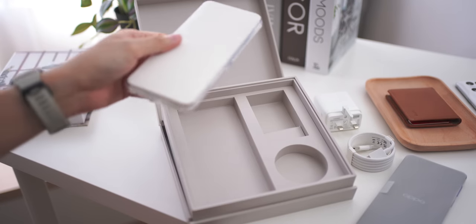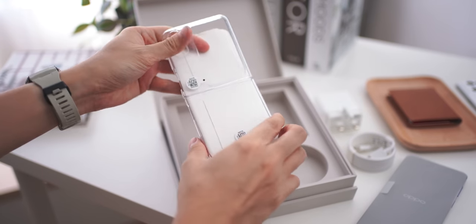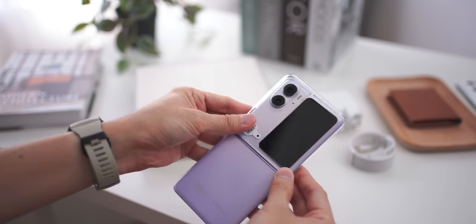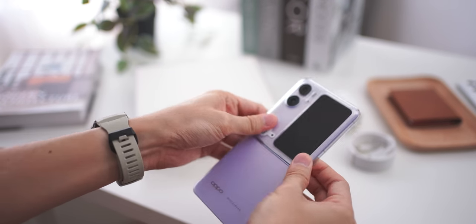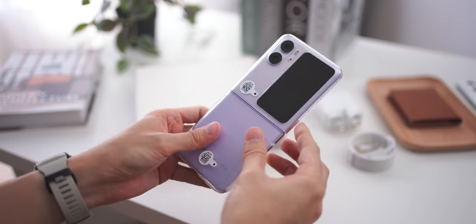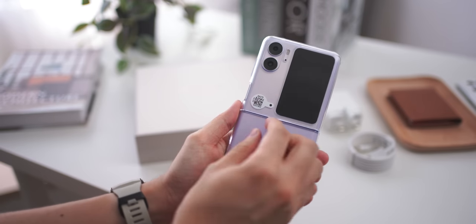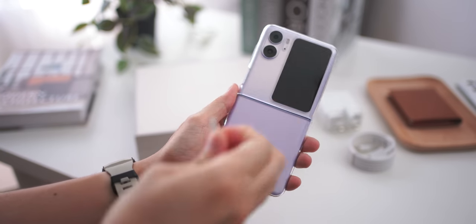We have a couple of manuals and, more importantly, we have a case in the box. The case comes in the form of a hard shell transparent case which is super clear and allows you to see through the design of the Find N2 Flip. This is going to be a case we'll actually want to use, compared to the cheap flimsy soft rubbery casings we always get free in the box. Let us go through a quick unwrapping of the Find N2 Flip.